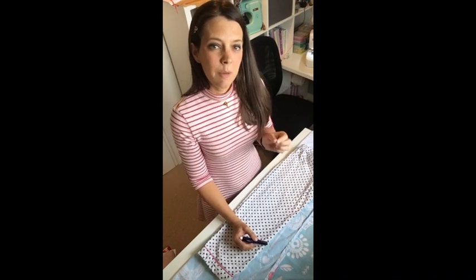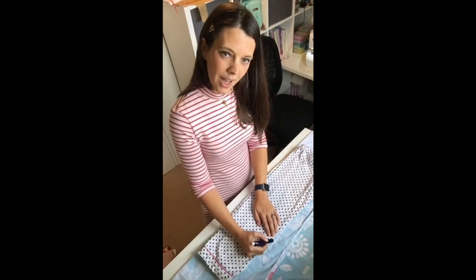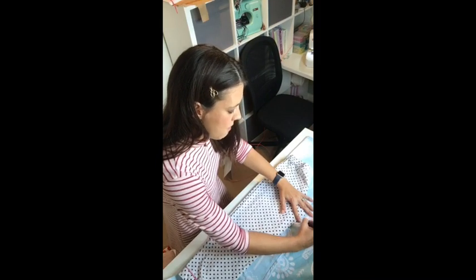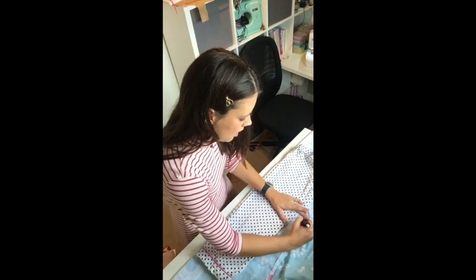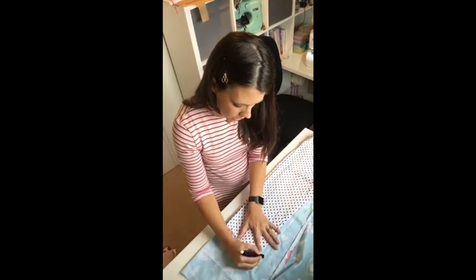Take your fabric marker and trace the shape of the pajamas onto your fabric. Don't trace exactly along the edge because you need to account for your seam allowance - the little bit of fabric on the inside of the stitching. You're not going to stitch right along the very edge, so you need to cut the fabric a little wider. Start from the crotch line and draw a couple of centimeters away from the edge of the trouser line all the way down the long leg.